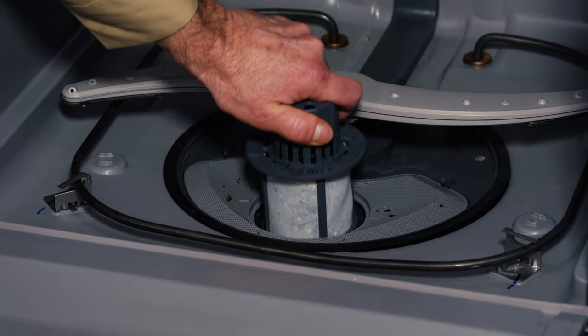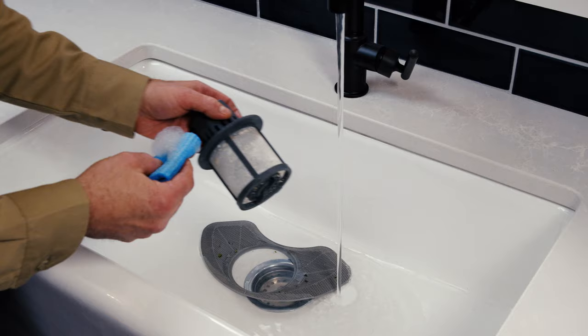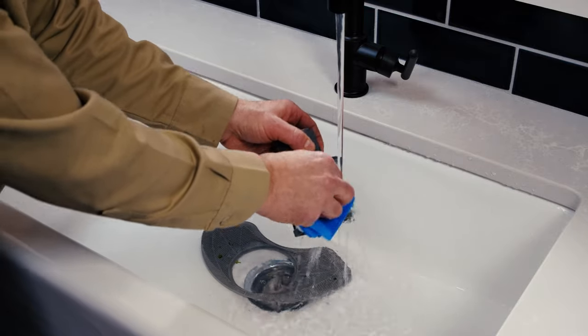Just twist the ultrafine filter counterclockwise to take it out. Then lift the fine filter. Rinse the filters with warm soapy water and use a sponge for stubborn particles.